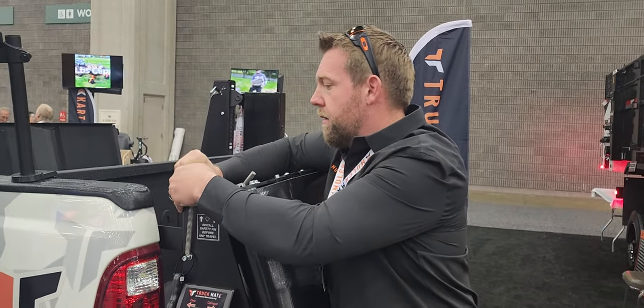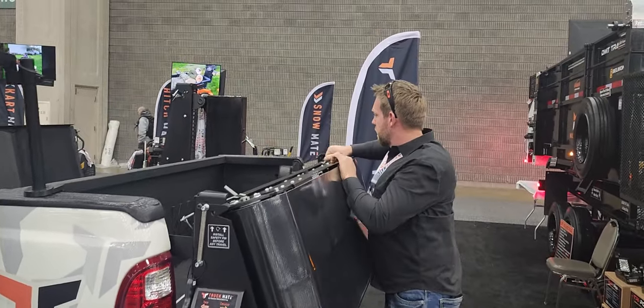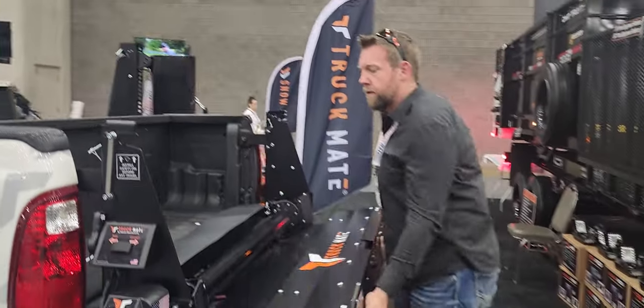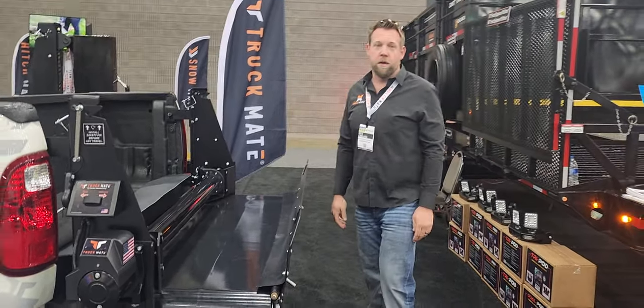Let me put this back. I'll show you — we'll take it down. So basically, you pull this pin, pull this pin, let it down, flip up your backboard, and you're good to go. You're ready to start running material.